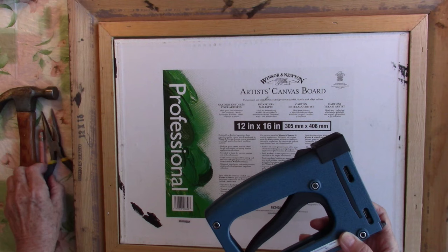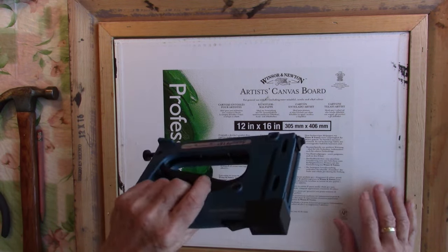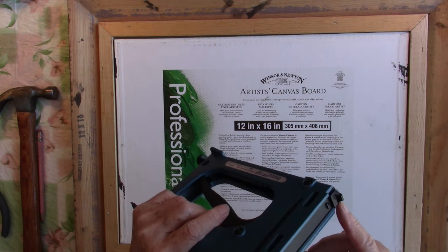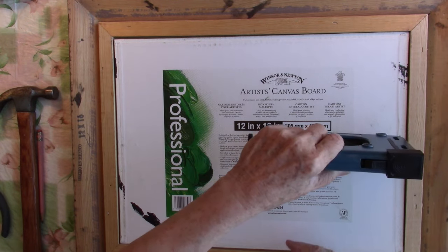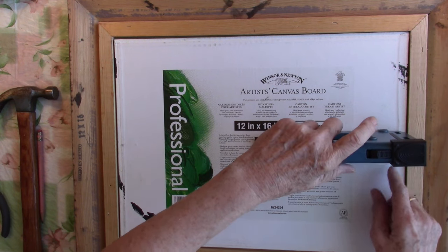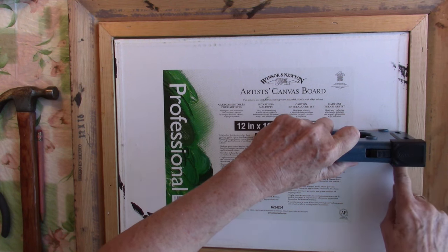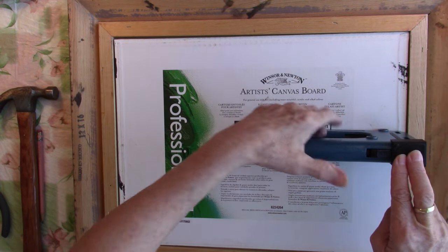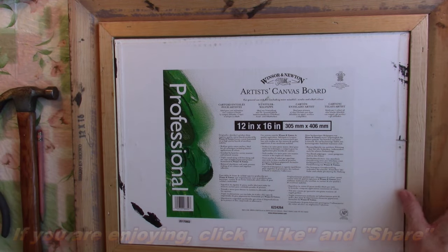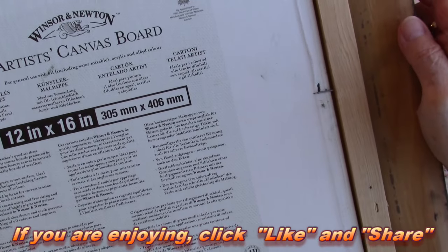So with everything together, to use this little tool — it's got a little hump here — put that down right in the center from top to bottom, just guesstimate the center. Press down on your canvas board and all you do is click, and as you can see it deposited a little brad right there.